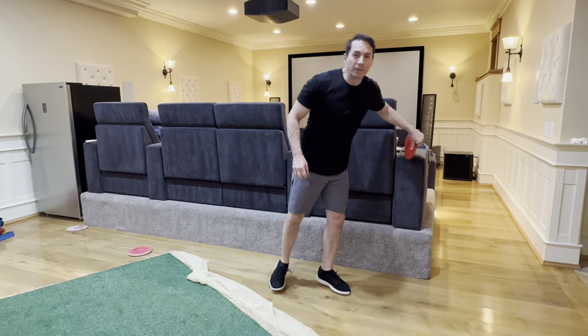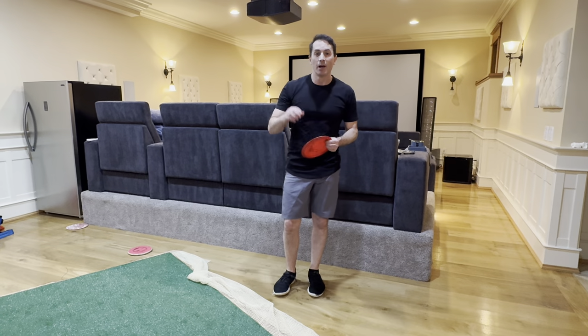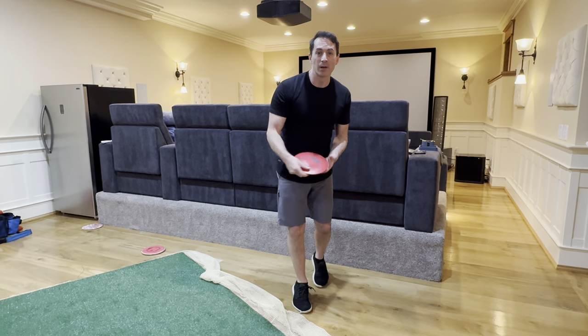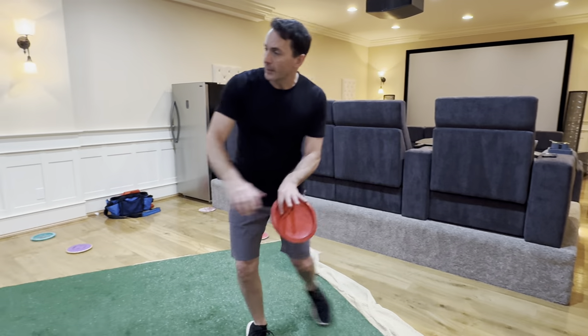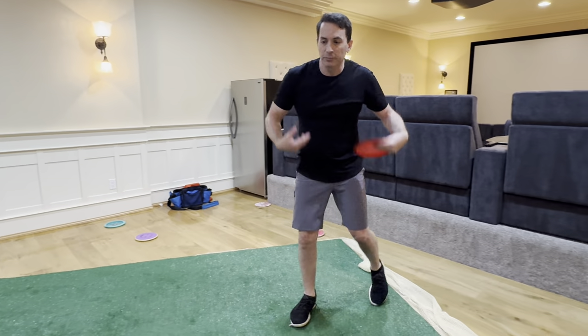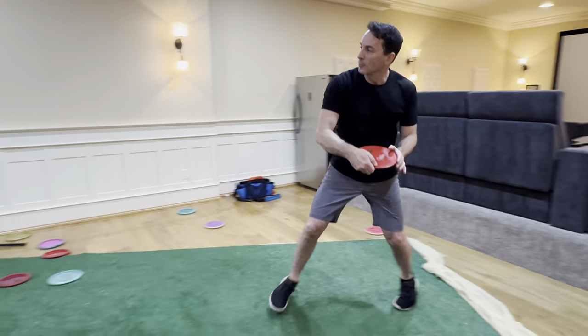The thing that allowed this to happen — loose grip, guys. Power grip? No, that's a bad thing. Loose grip. You just cradle the disc. If it comes out early, it comes out early. And if you don't grip tightly, it allows the rest of your body to be loose. Power grip can come later.